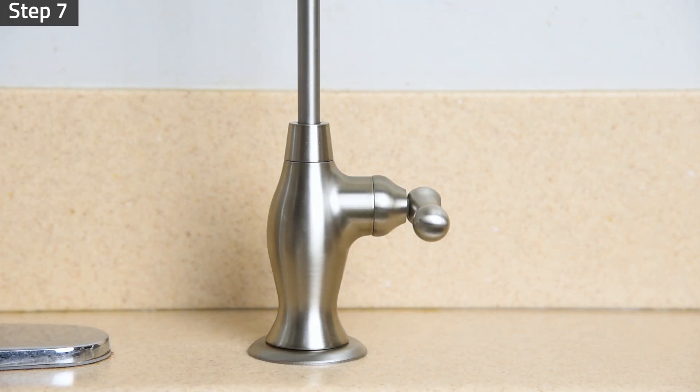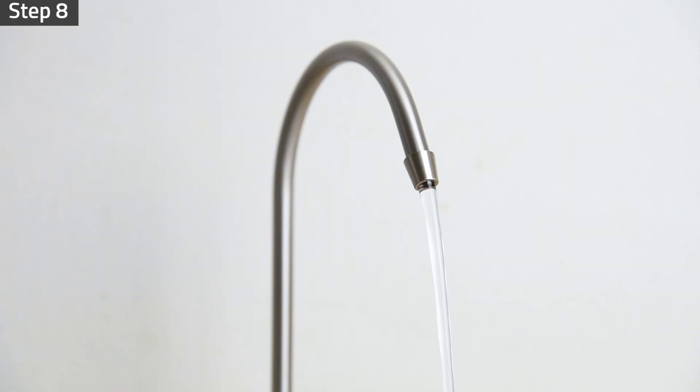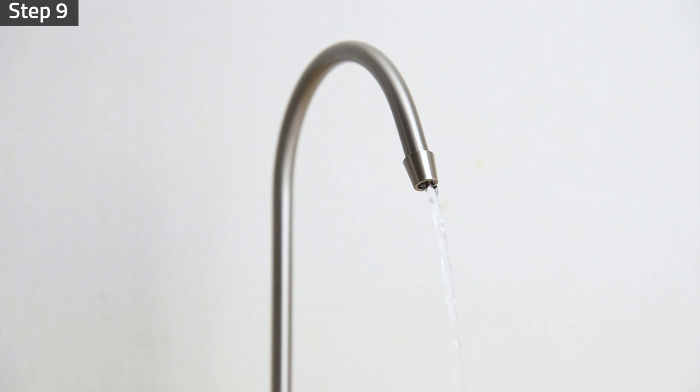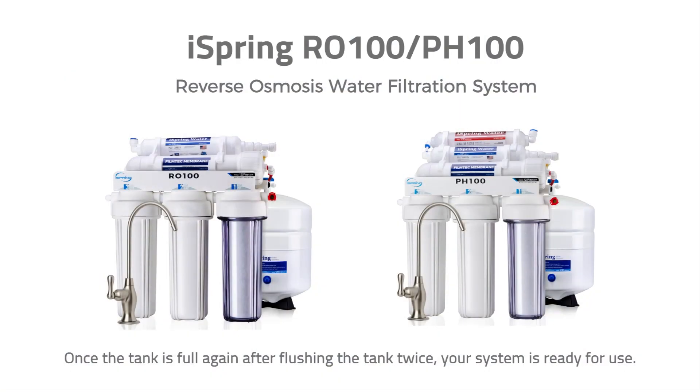Shut off the drinking faucet to allow the tank to fill again for another one to two hours. Turn on the drinking faucet to completely drain out the tank again. Shut off the drinking faucet to allow the tank to fill again. Once the tank is full, your system is ready for use.